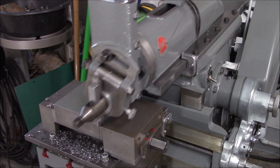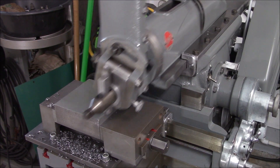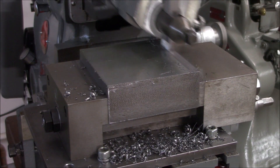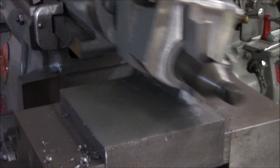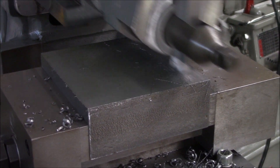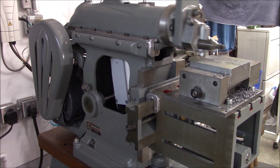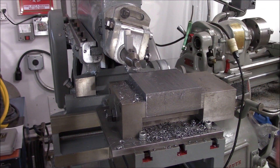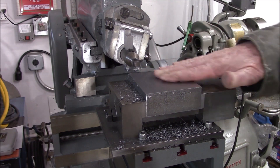I left our cutting speed the same. Last time when we used the shear tool, we slowed down to our lowest cutting speed, but let's try this a little faster. Man, that is nice. Here's what our chips look like.